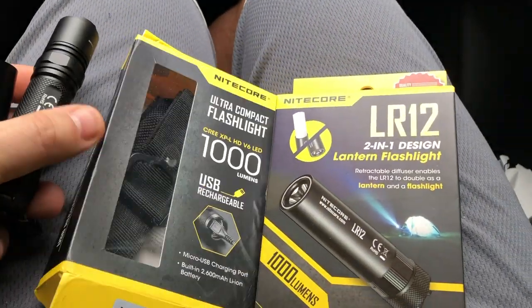About to explore some tunnels. Frankie says hey. We've got a couple of Nitecore lights here.